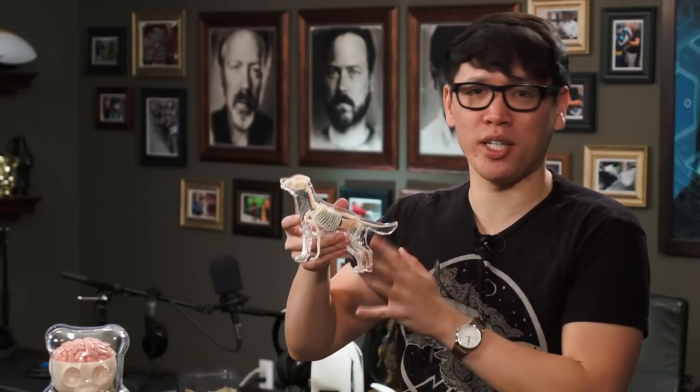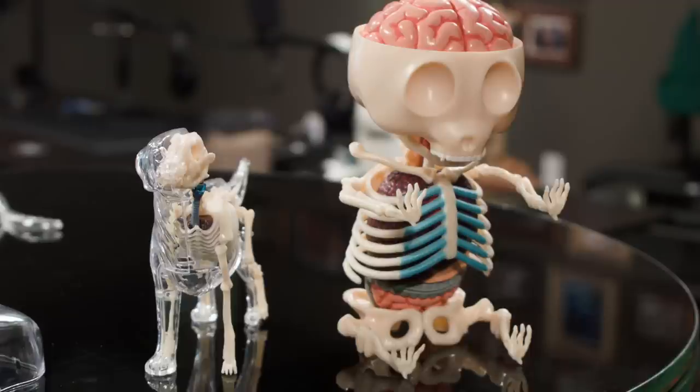You can find it on Amazon — super easy to assemble, can't recommend it enough if you can't find the Jason Freeney gummy bear model. So those are the awesome toys for show-and-tell this week.